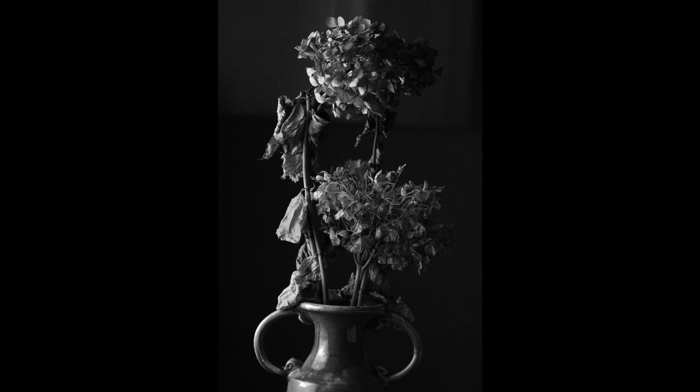The first one is from Jim Creamer — this is a great study of still life. The lighting is lovely on this, a little bit blown out on the leaves and on the vase itself. It's got a real nice retro feel — I'd say Victorian. It's a great study.